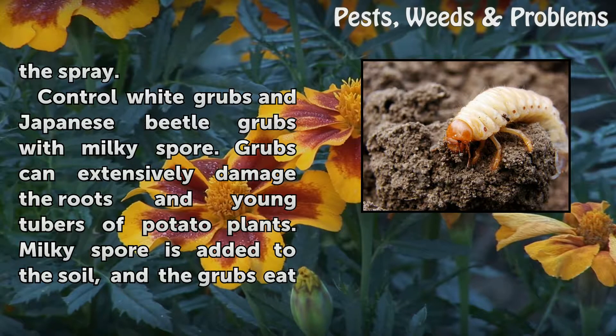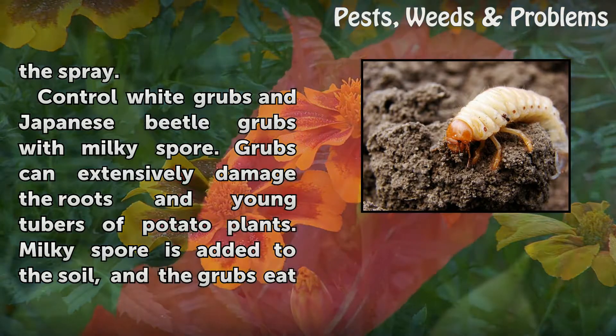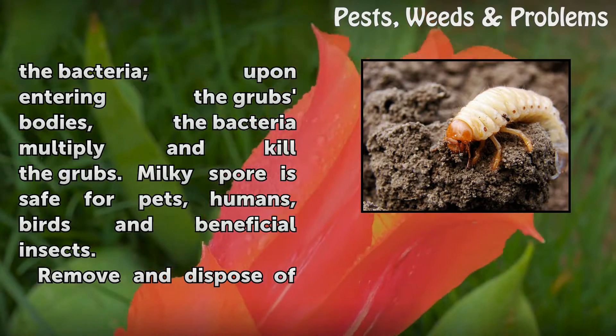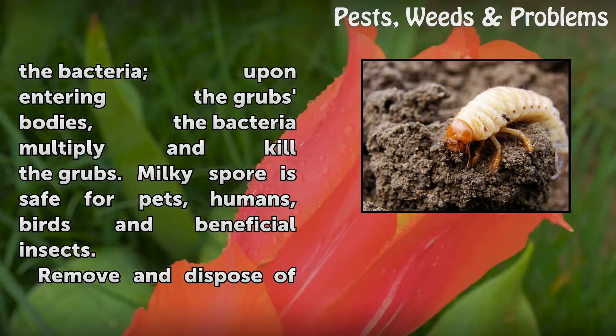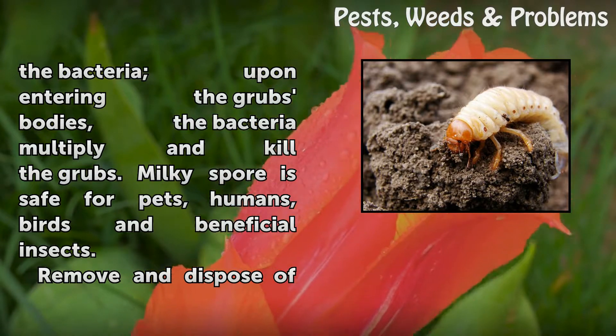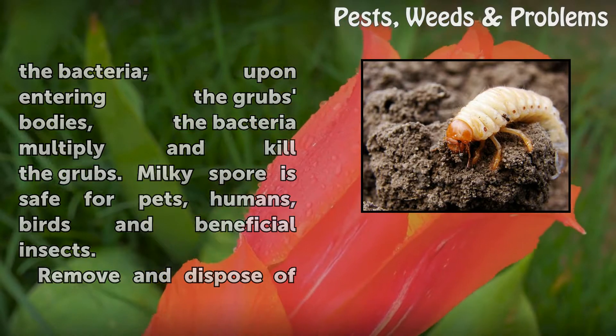Control white grubs and Japanese beetle grubs with milky spore. Grubs can extensively damage the roots and young tubers of potato plants. Milky spore is added to the soil, and the grubs eat the bacteria. Upon entering the grubs' bodies, the bacteria multiply and kill the grubs. Milky spore is safe for pets, humans, birds, and beneficial insects.